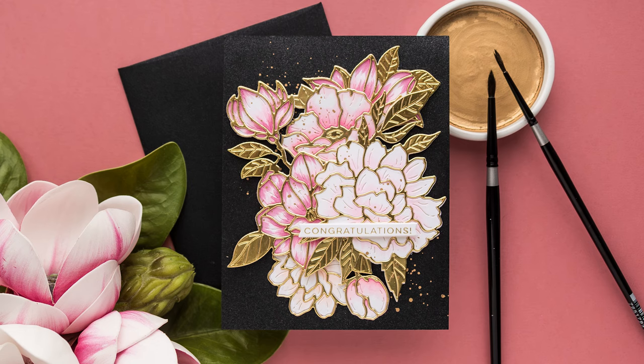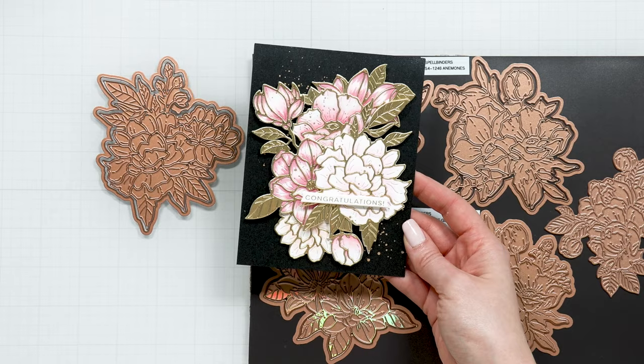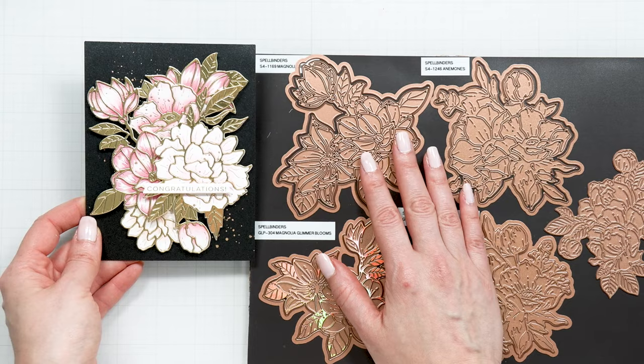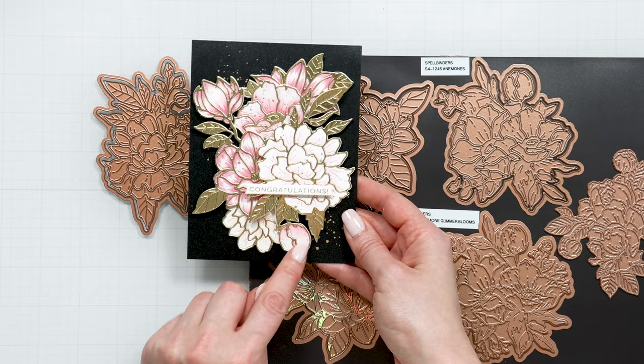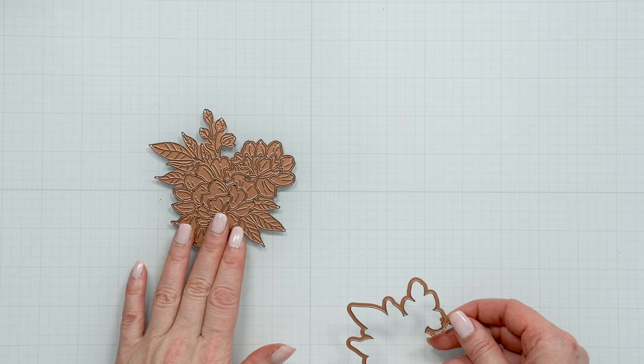I have a card here as an example to show you how you can use these different florals together. On the front, this is the peony die, and this is the peony die as well. Then this is the magnolia die, and this here is the anemone, and this little bud is the anemone as well. So one card but I combined three different floral die sets on this project.